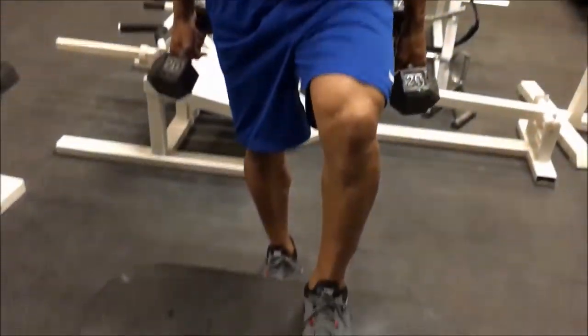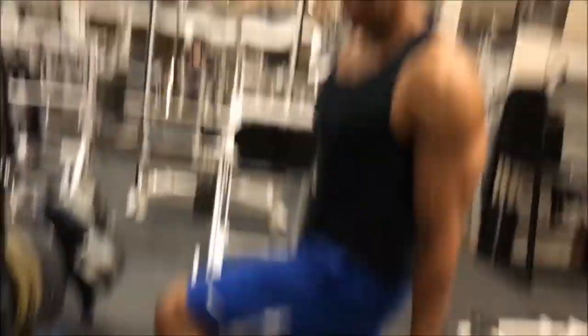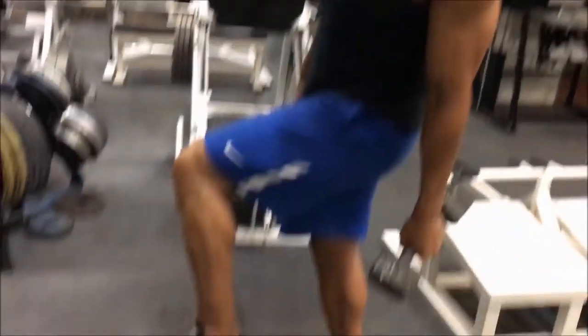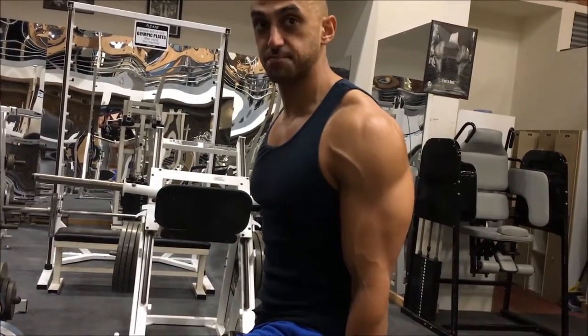The first thing we want to make sure we're doing is that our knees are not moving forward ahead of our toes. That gives us a great quad workout, but it's also going to ruin our knees in the meantime. So we want to make sure that we're keeping our heels on the floor and we want to try and keep our shin as vertical as possible.